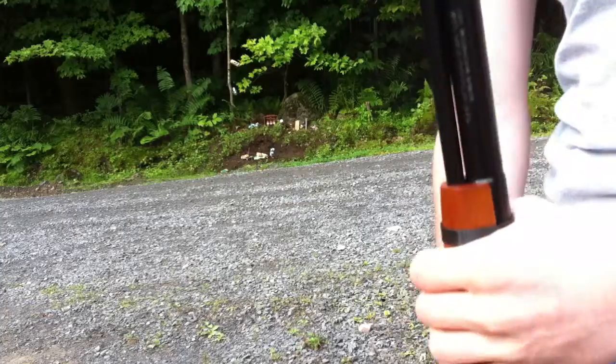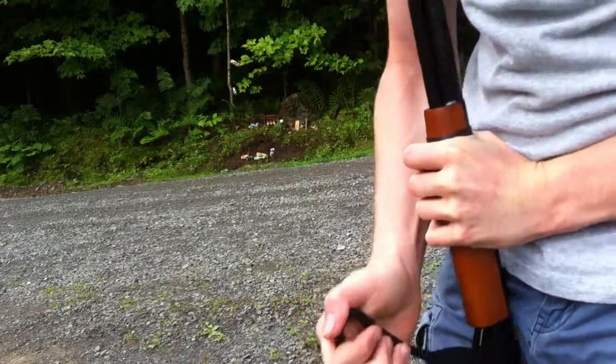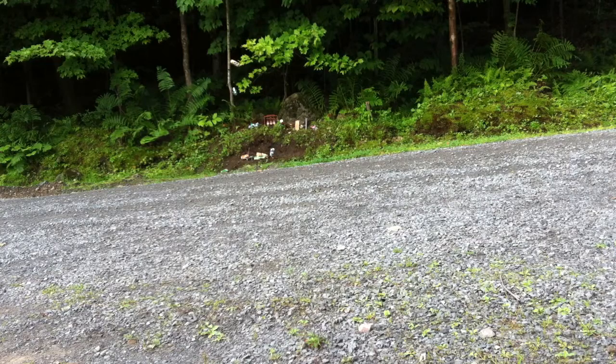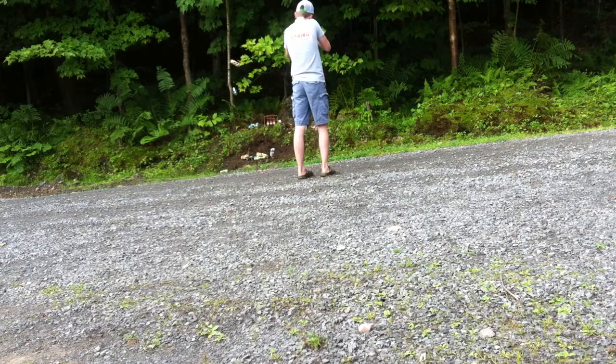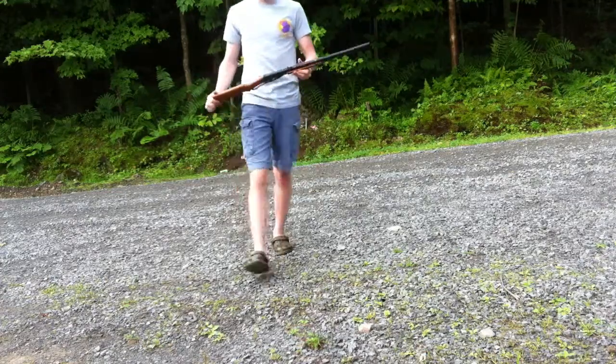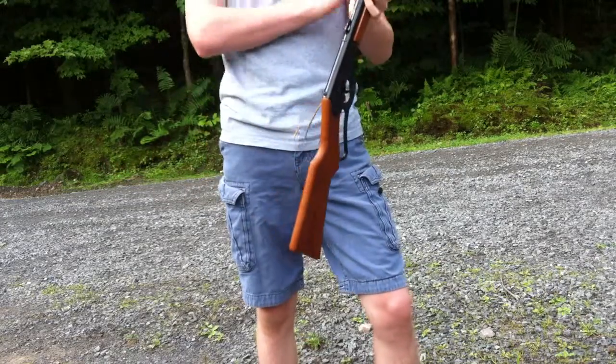So basically if you cock it, you aim straight up — you cock it, leg press, and you're ready. This is a Daisy Red Ryder — quite the piece of junk.